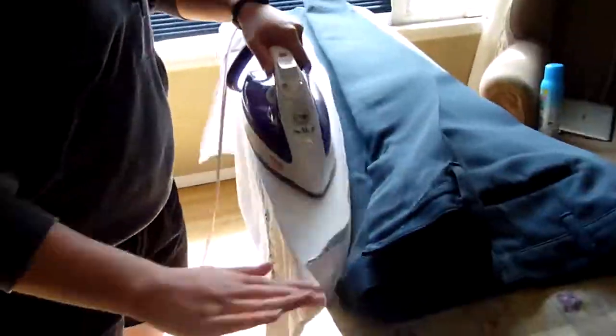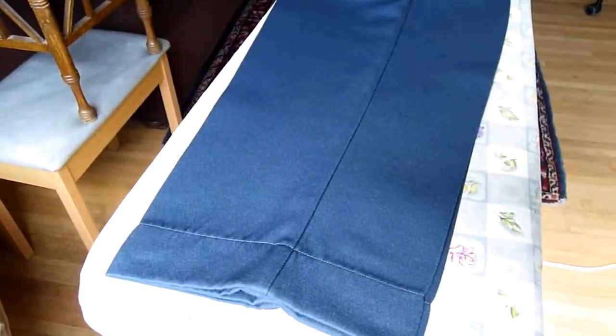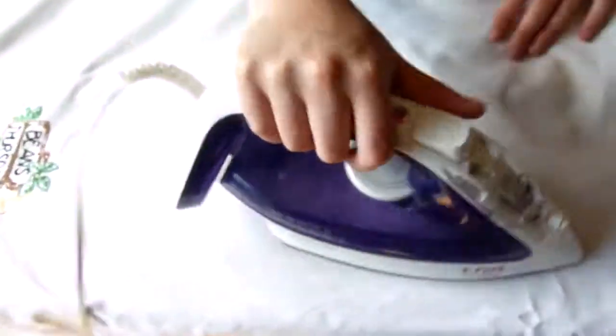Next we will be looking at the hem of the pants. If you take your pants to a seamstress or your mom or whoever to get them hemmed, make sure that the hem is 2 inches thick. Also your pant hem needs to be down to the first eyelet of the bottom of your boot. Here we found some wrinkles so we're removing the pressing cloth and ironing the top edge of the pants.